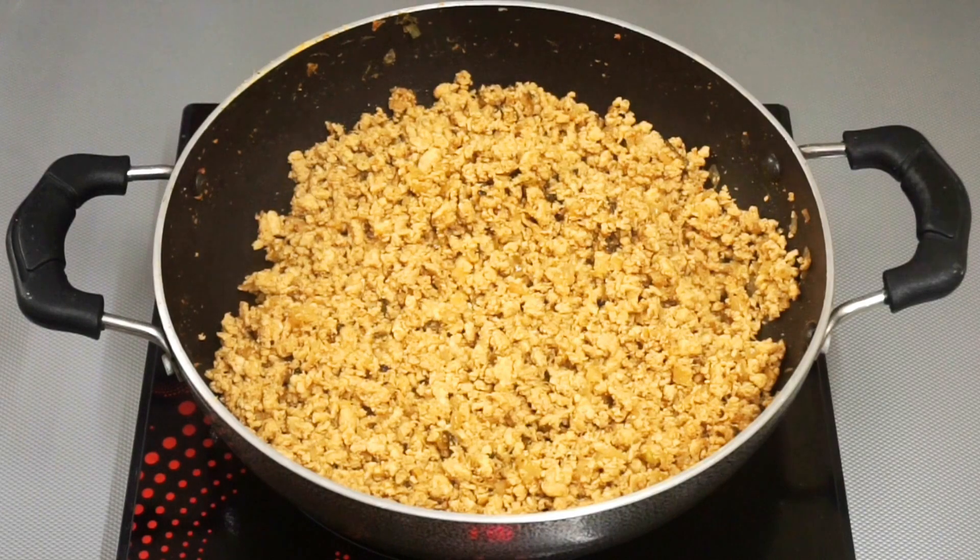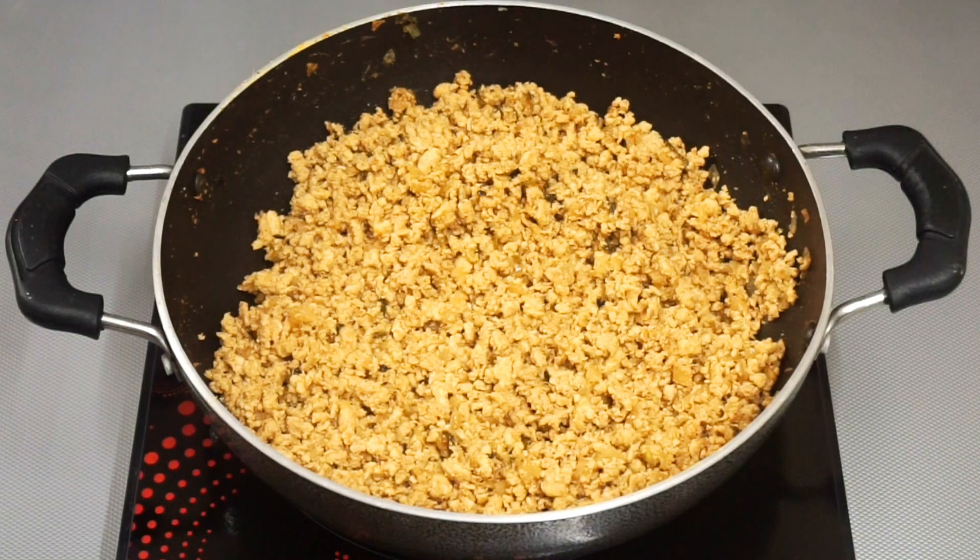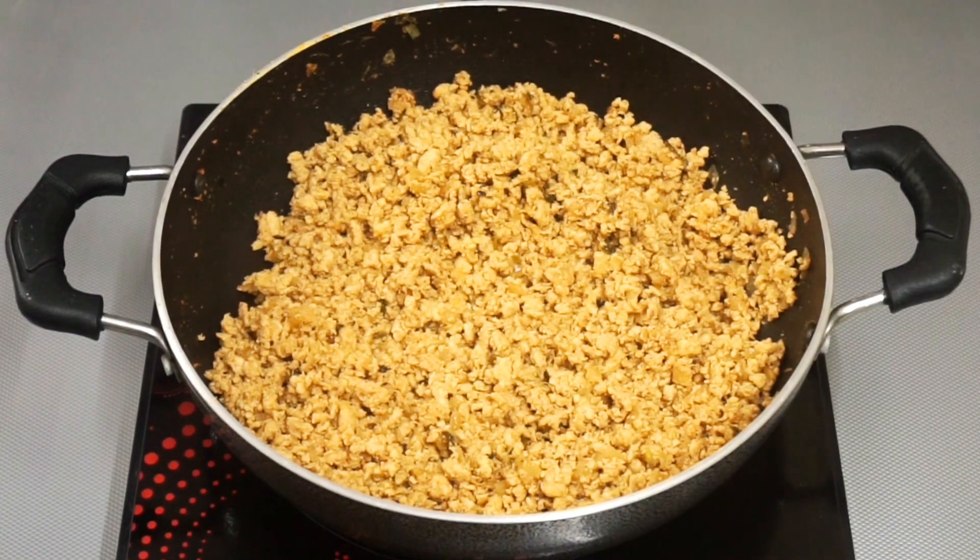Check if the chicken is cooked — it should be completely cooked by now if you cooked it on low to medium flame. But if you think it's not cooked completely, you can add some water and let it cook. Once you are sure that the chicken is cooked, take it off the heat.